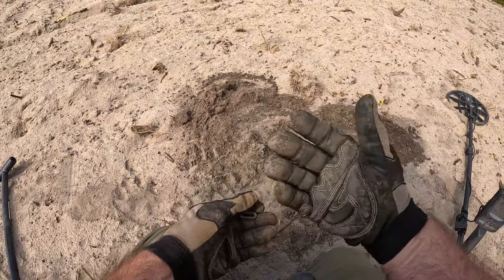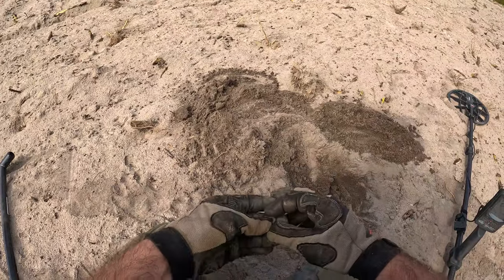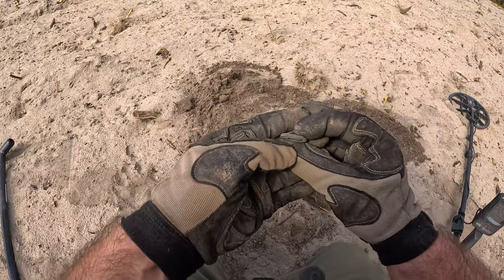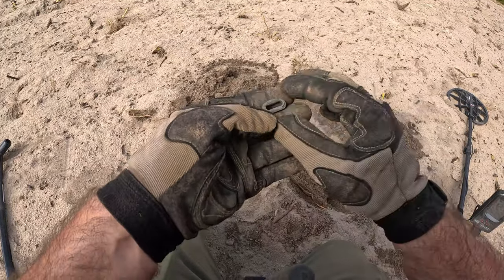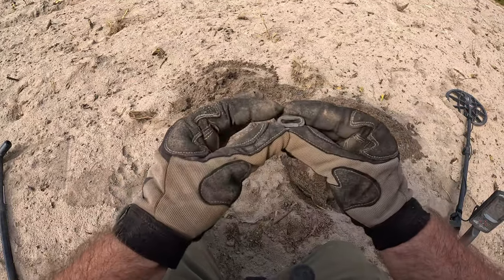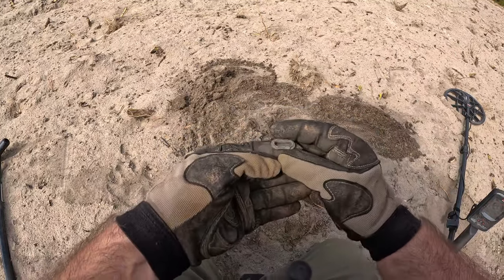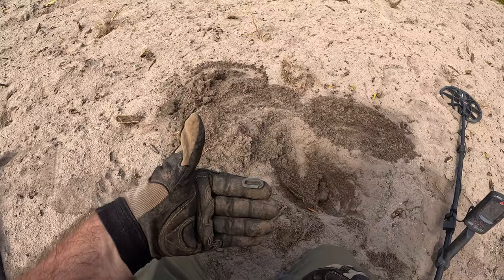All right, so it looks like I knocked this target out without knowing it with my shovel, but it looks like it's not a link to a chain — I think it's some kind of grommet. An old brass grommet, it's got patina on it. All right, we'll keep going.